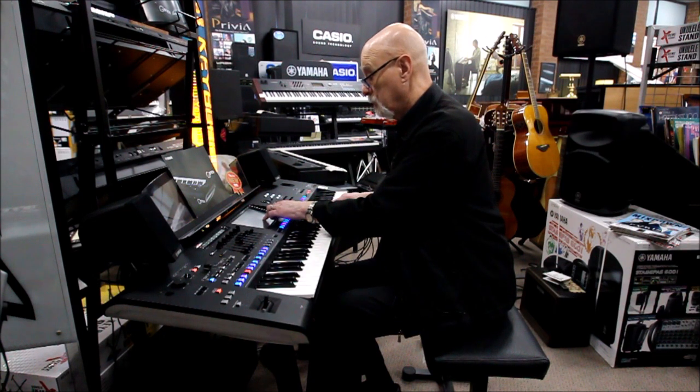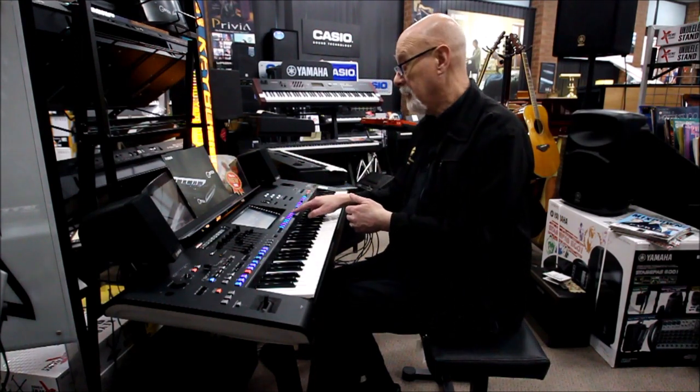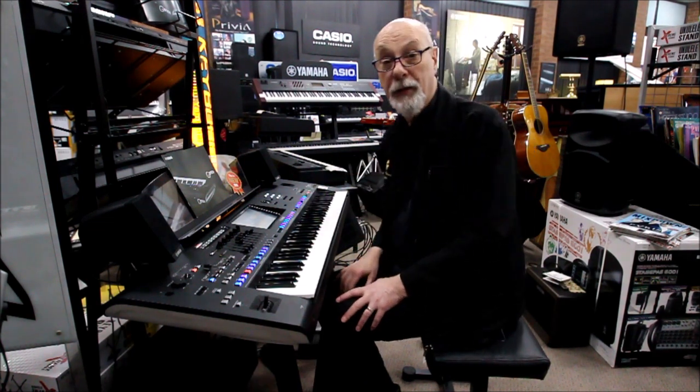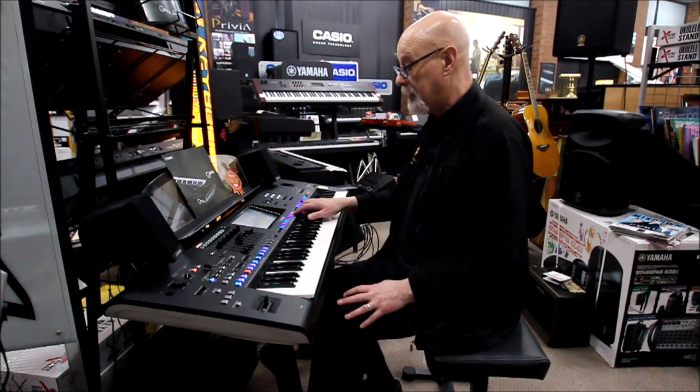I've actually got both those instruments locked into preset number 10, and I've also got a drum kit stored in preset number nine. I've got 10 presets in total.